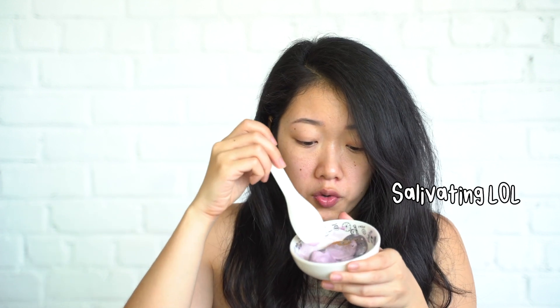Honestly you can just melt the ice cream and then use it as a ube syrup to make it even more ube. This is ube good. Craving satisfied.